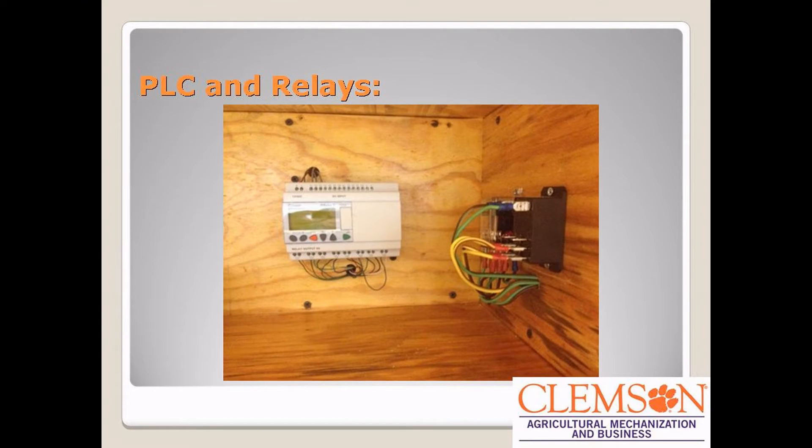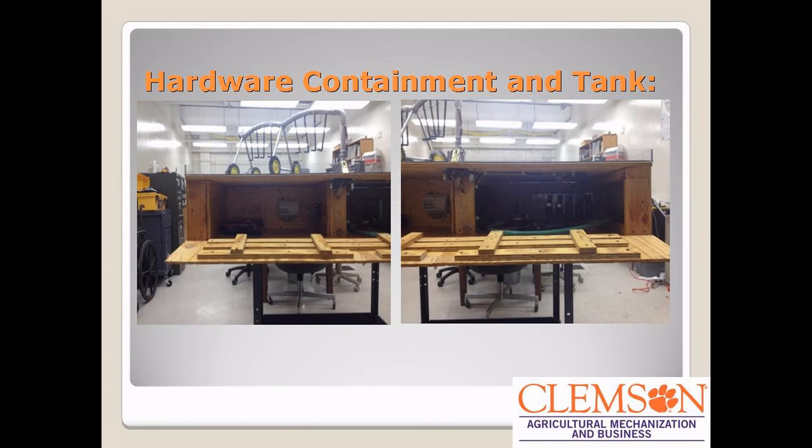This is just inside the tank. This is the PLC that we ended up using, and the relays to reverse the motors. For our design, we had to have some way to contain all the pumps and tanks, PLC, and controls.